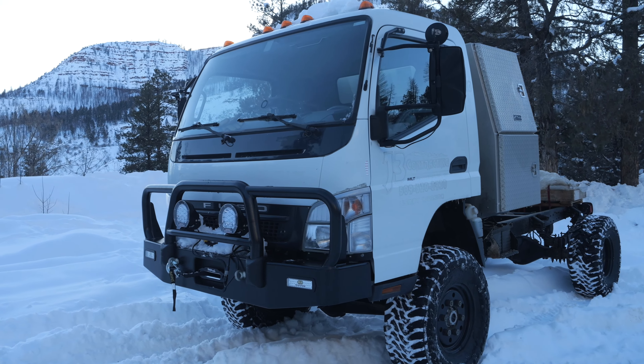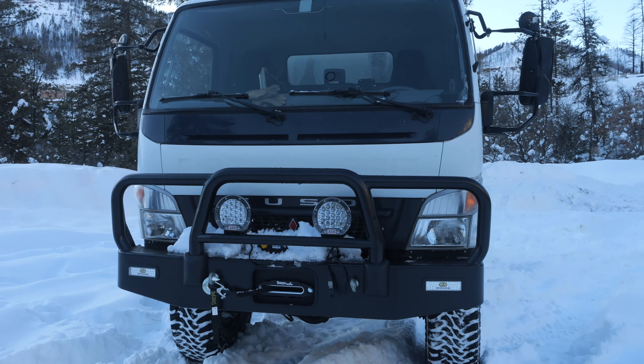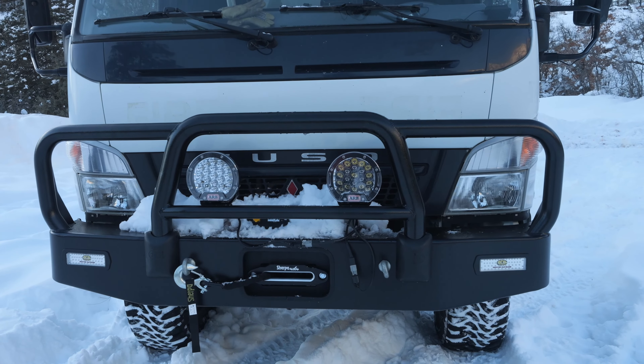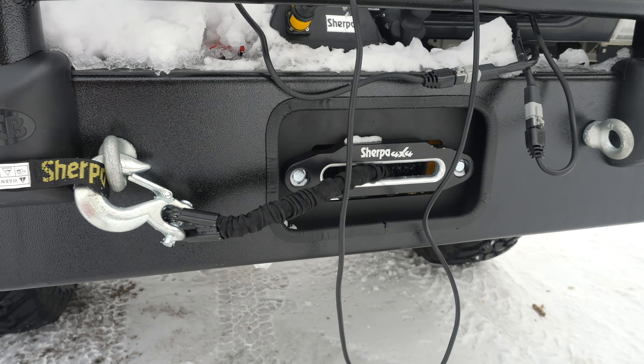Next up is the front end of the truck. The bumper is made by ECB, again imported from Australia by Tony at Fuso Offroad. It took us a whole day to install this bumper but we're thrilled with the look it provides, as well as the front-end protection from animal strikes and the solid mounting points for the winch and lights.